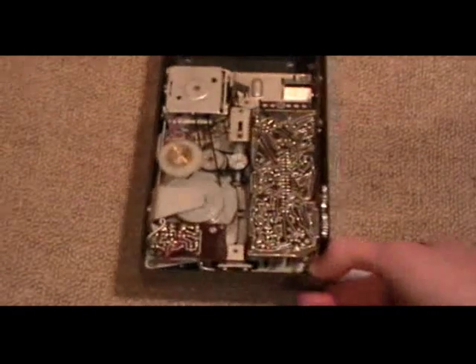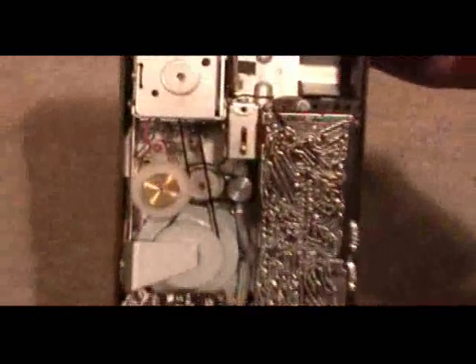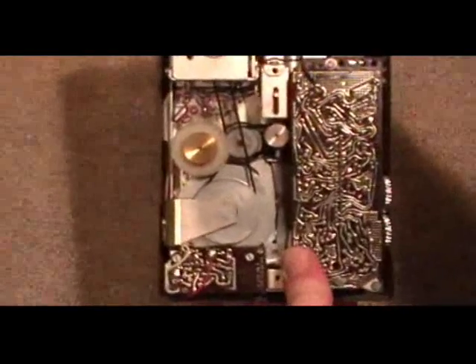And I can just quickly show you what's going on here. When you press play, this is what happens.